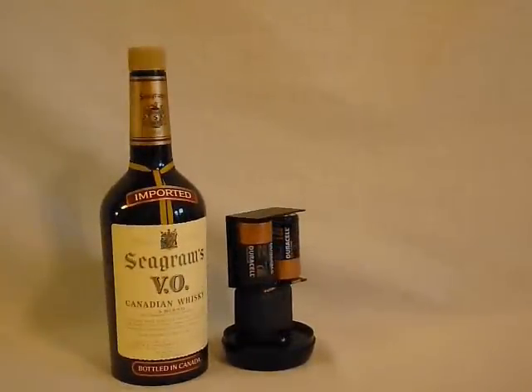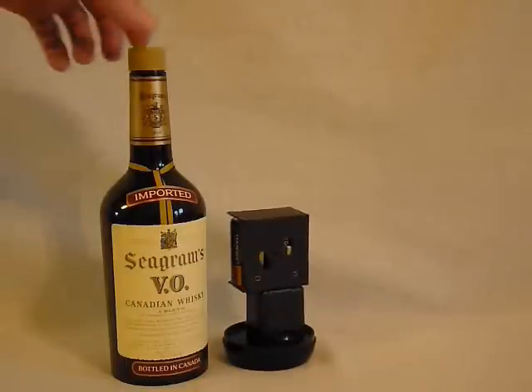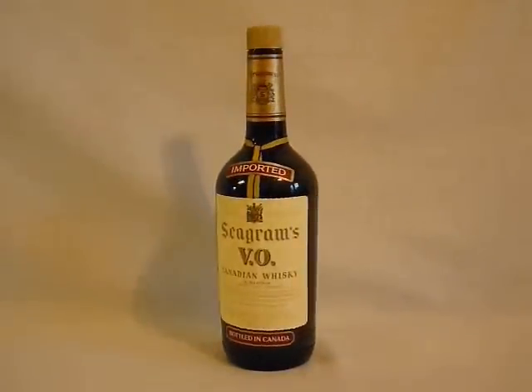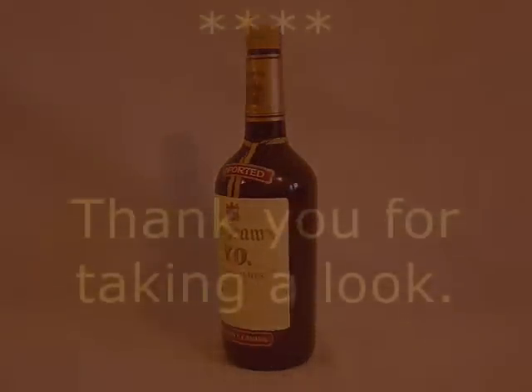It runs on two simple D batteries, which I've installed to show the functionality of the item. I'll keep the batteries — you buy the product and put your own batteries in. That way you'll know they're nice, new and fresh, and it'll save a little weight on the shipping. That is the rest of the story of what's up for bid. Thanks for taking a look.